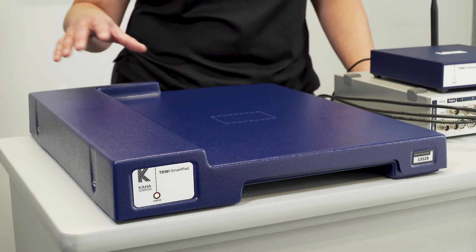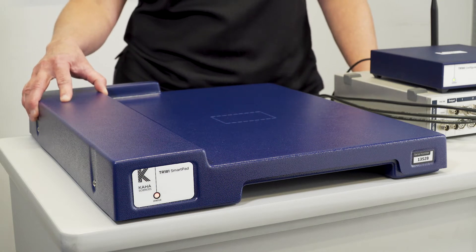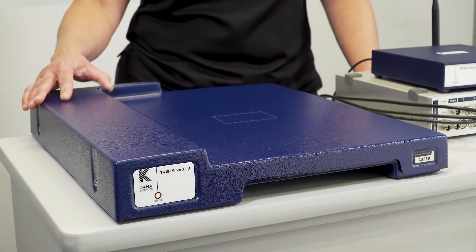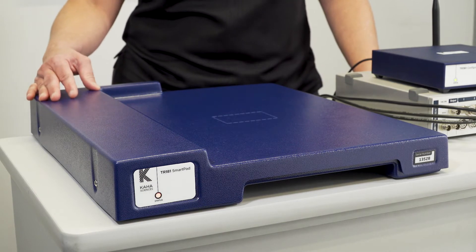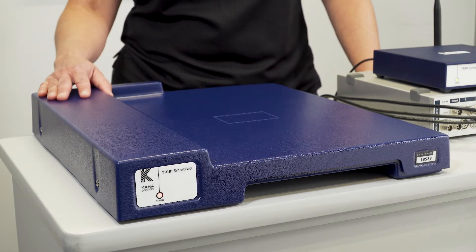The SmartPad is a wireless signal receiver for the signals from the telemetry, and it's also a wireless power provider that charges the backup battery for the RAC telemetry while it's inside the animal.